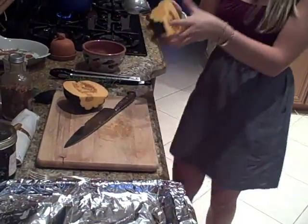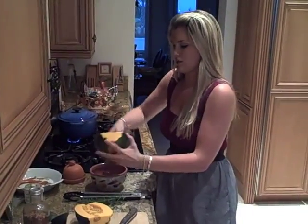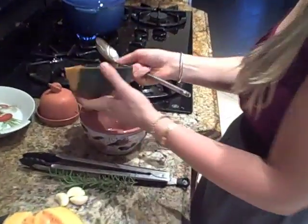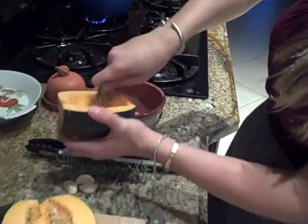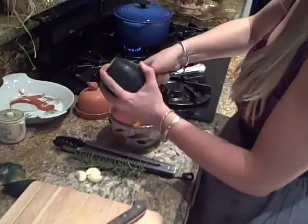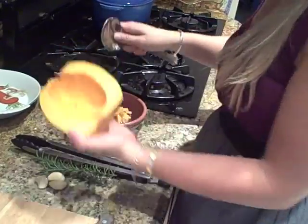Now we're going to scoop out the seeds, just like with a big ol' spoon. Just like that — they come out really easy. There we go. There's one, and the other. Perfect, just like that.